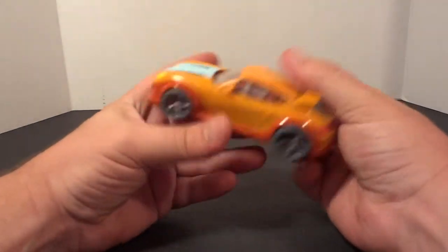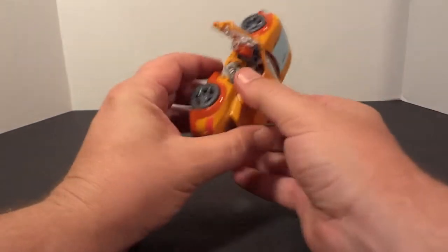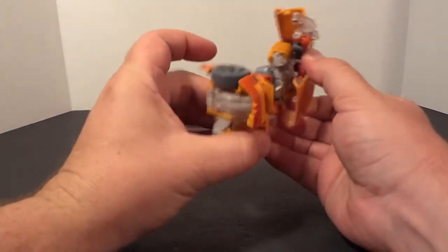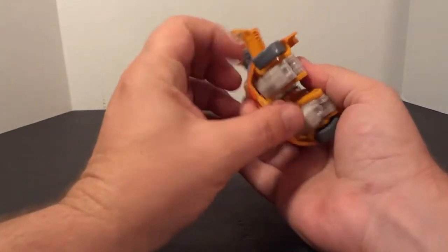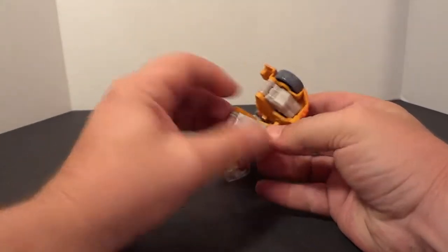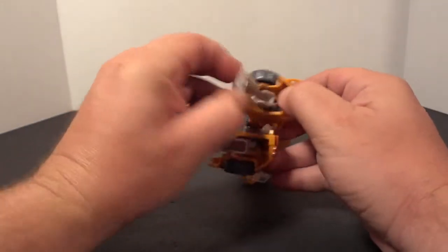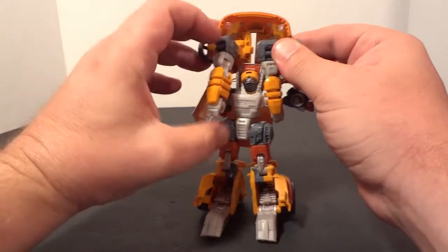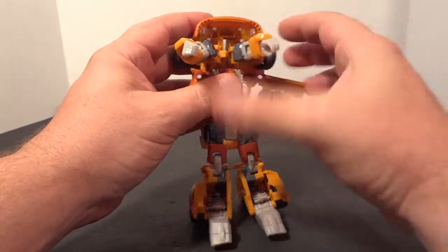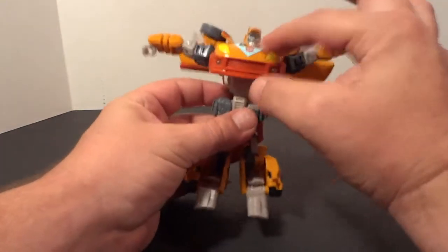The first thing you want to do is pop the doors, and you can pop the feet out. Underneath here, spin this around, pop open the heel. That's his feet. Lift these up — that opens. His head automatically pops up.